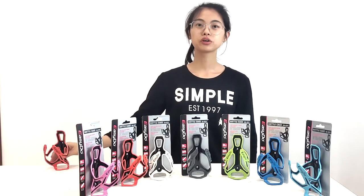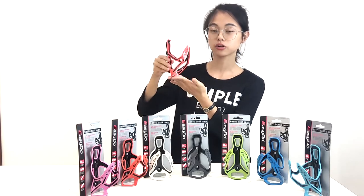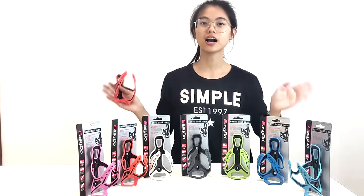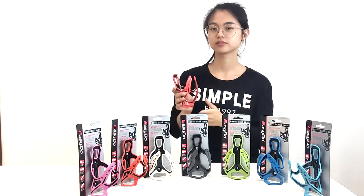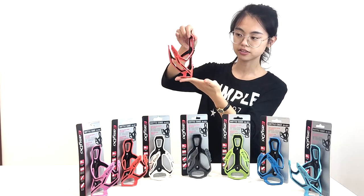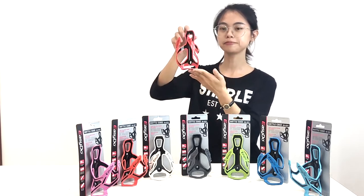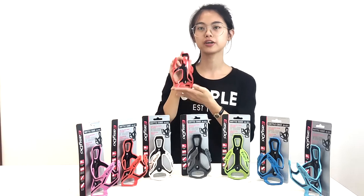Hello, today we will introduce our new and hot sale bottle cage for you. First you can see we have rich color for you guys, so no matter what color the customer wants, we have it. And then you can see the appearance — looks very amazing. About this cage, I will introduce three points for you guys.